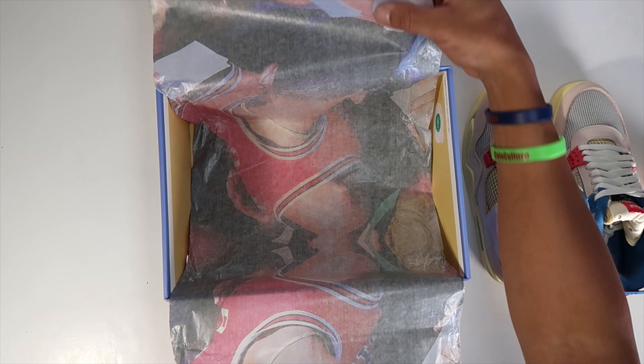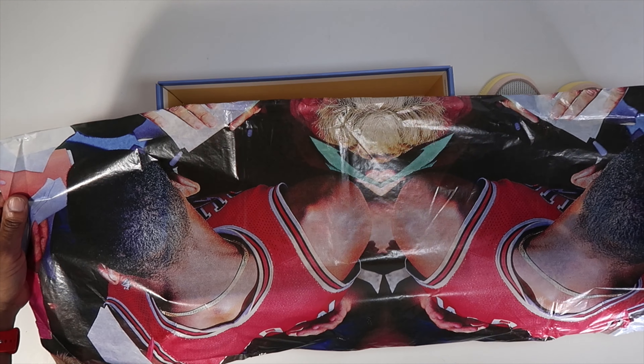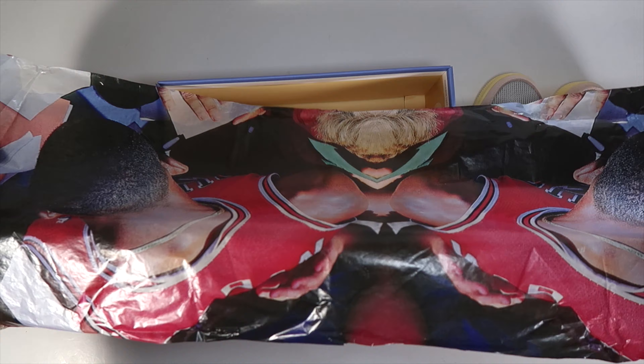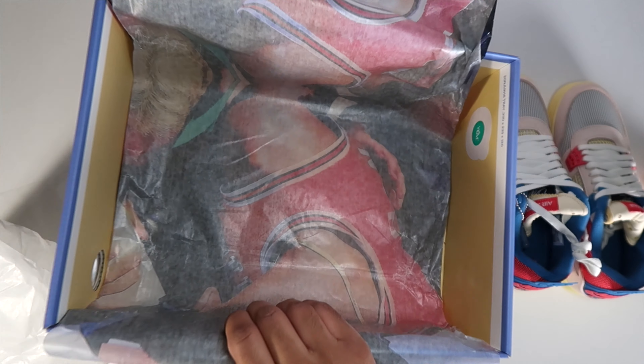I wasn't able to stick my foot in here for the on-foot, nor did I want to do that to a shoe. I probably could have squeezed into the little eight and curled my toes up, but I couldn't do them like that. So it looks like it's two sides of this paper — they just kind of mimicked it. I almost liked the old paper from the ones a little better, but hey, that's a dope touch. Got the YDM sticker right there.